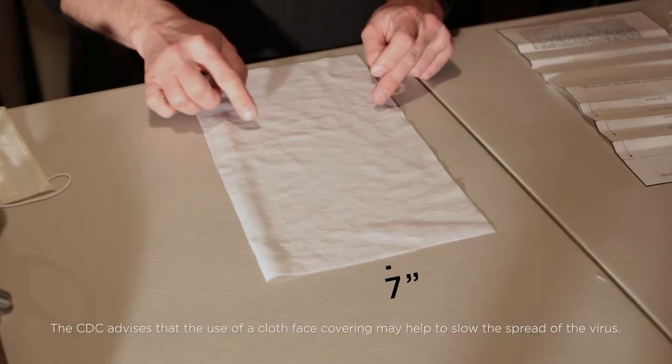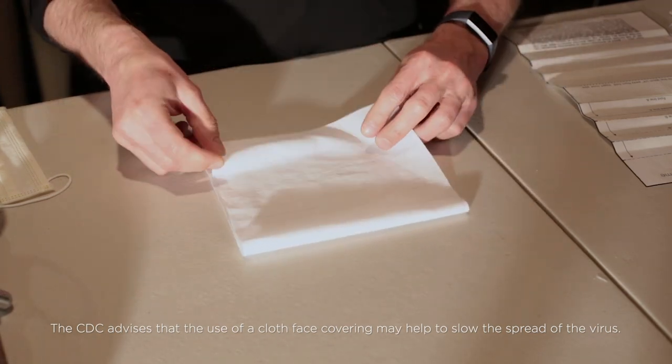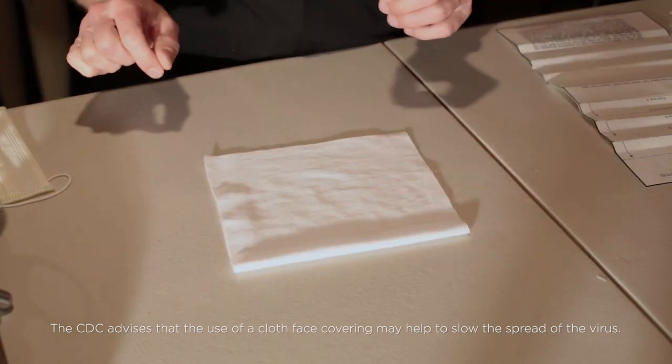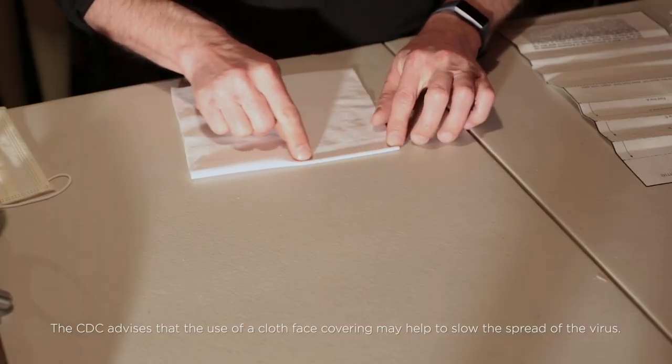To begin the mask, cut a fabric rectangle measuring 7 inches wide by 14 inches long. Fold the rectangle in half forming a 7 inch square. If you're using some kind of filtration media, insert it between the layers and sew a quarter inch top stitch along the folded edge. Insert the wire into this channel.